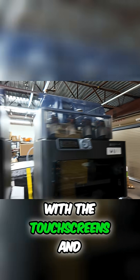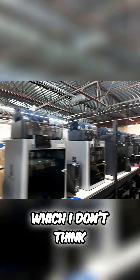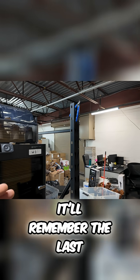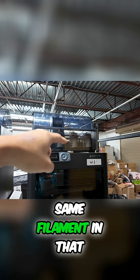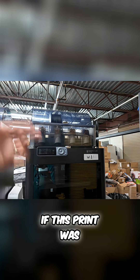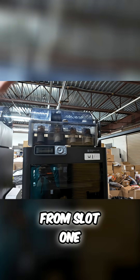I'm so happy that they upgraded the P2S with the touchscreens, it just makes things so much easier to use and operate. Let me know in the comments if I'm doing something wrong, but it'll remember the last slot you're printing from for that print, so you need the same filament in that slot the next time you start it. Which is kind of odd — if this print was printing with black and you didn't have black in slot two but instead in slot one, it should just print from slot one.